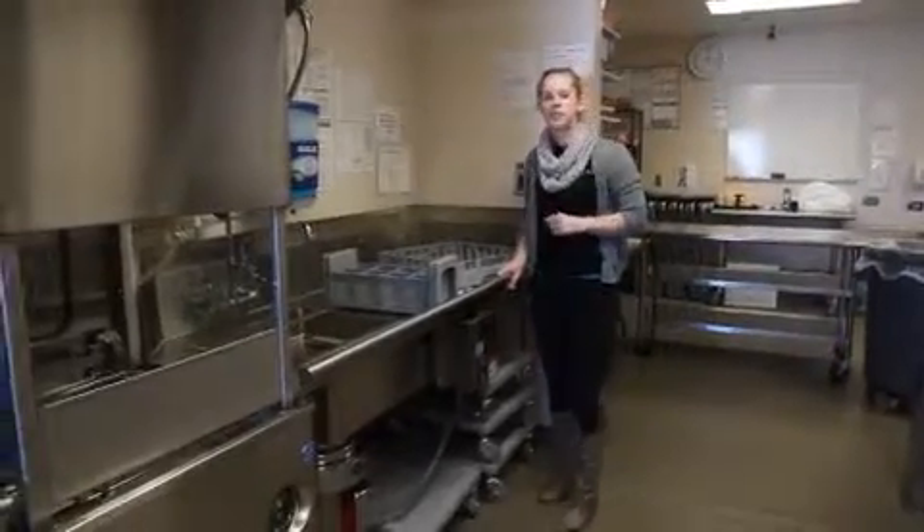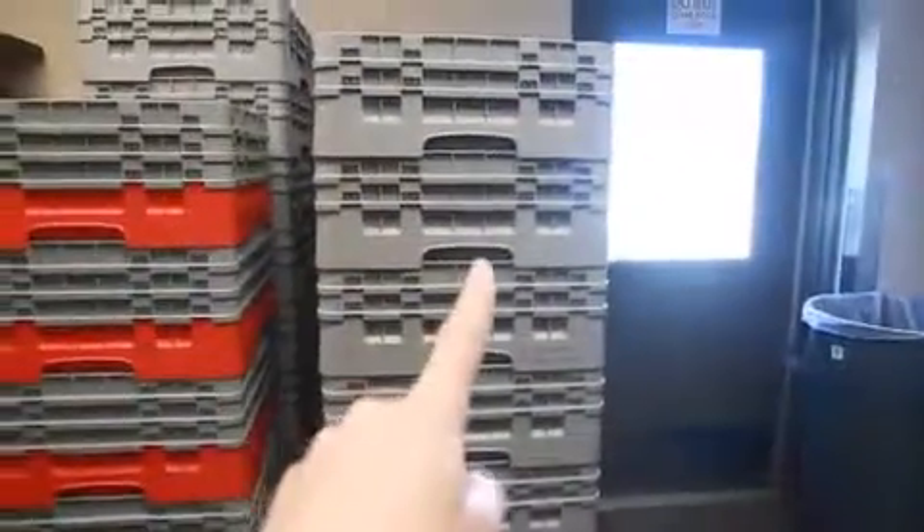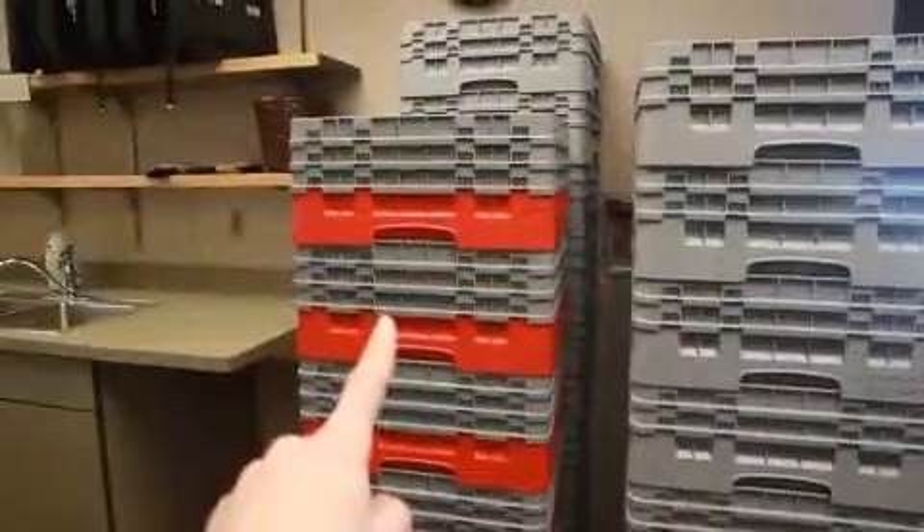Pay attention to your glass caddies. There's a gray stripe for regular glasses, a red stripe for wine glasses, and over by our entry door there's going to be gray and brown, which are for our coffee cups.